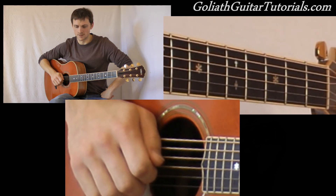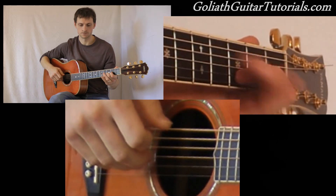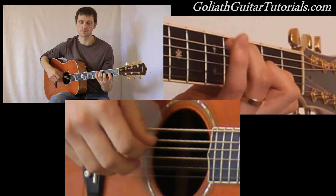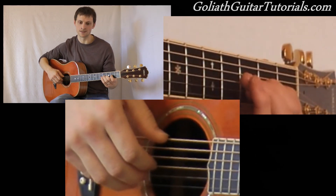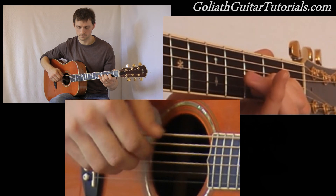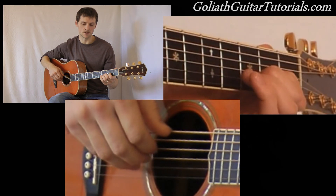Next is the tricky bits, and hopefully I can do these justice for you. After he does the verse and chorus — and the verse and chorus again — he plays an interlude section which is the same as part of the intro. So this is how he plays that.